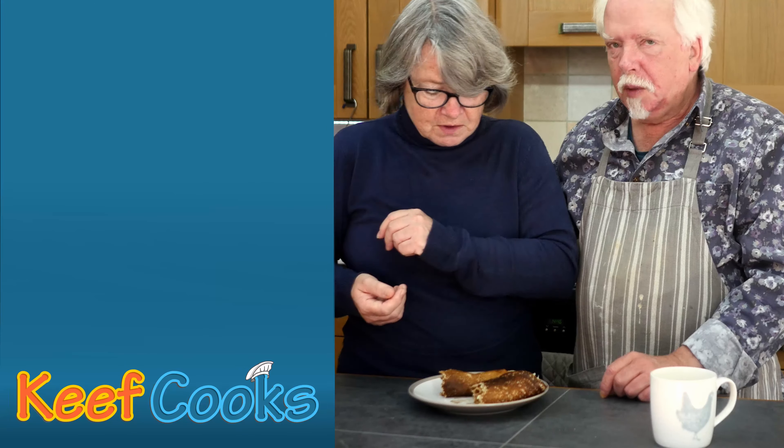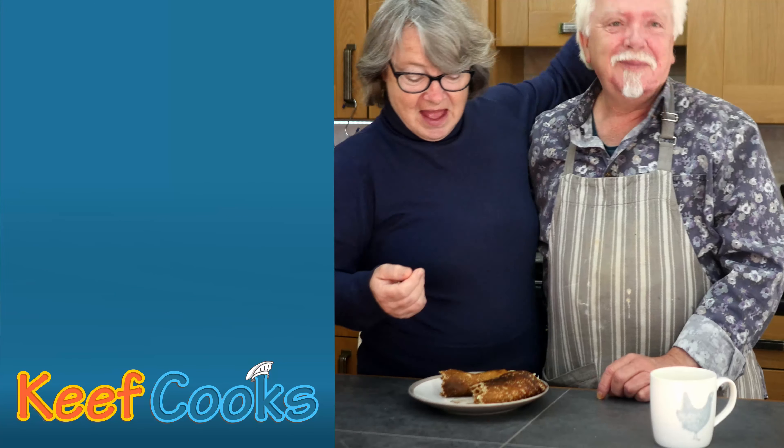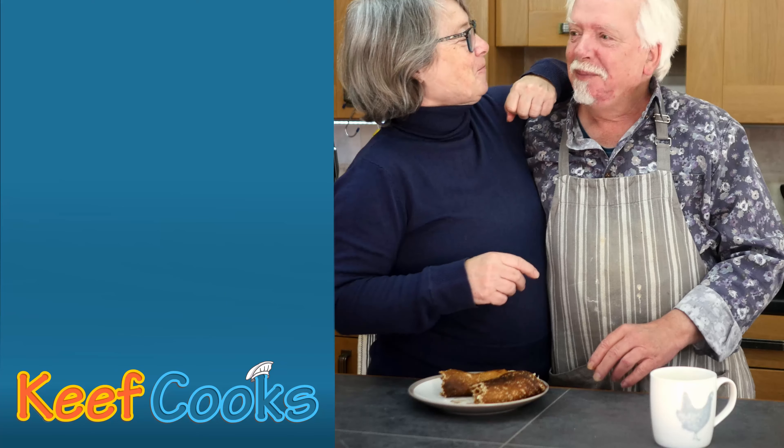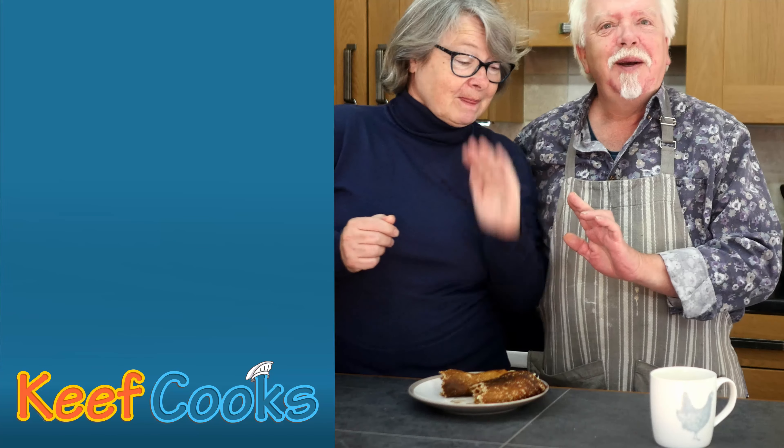Well, it's very nice I'll tell you that. Yeah, it's a different texture from ordinary pancakes — you can tell it's oats rather than flour. It's probably healthy. Anyway, I like this. So thank you for watching and see you next time.